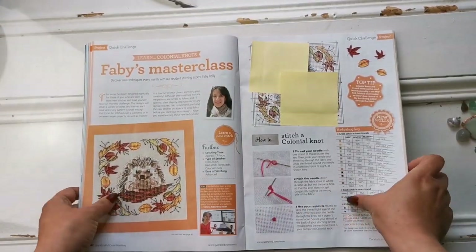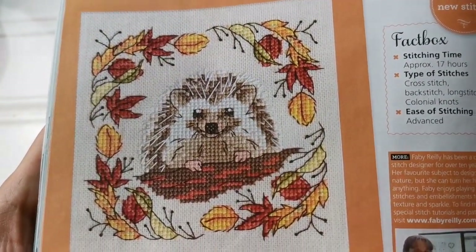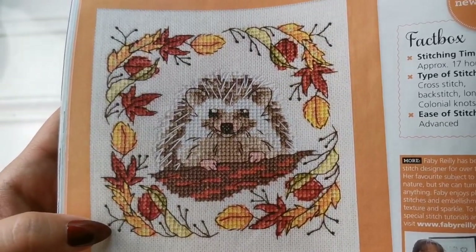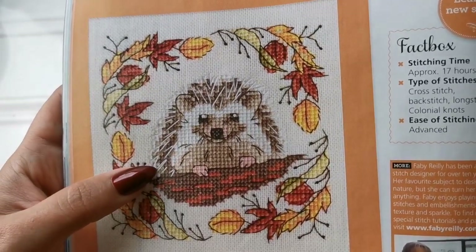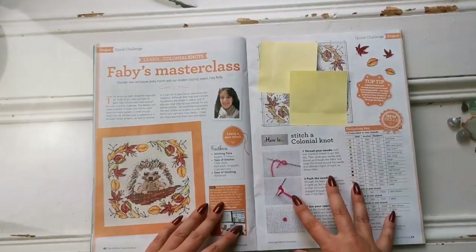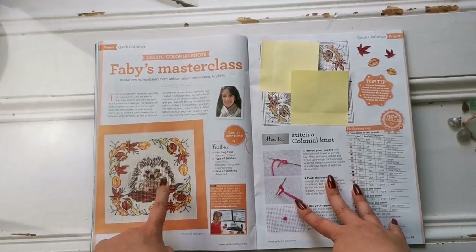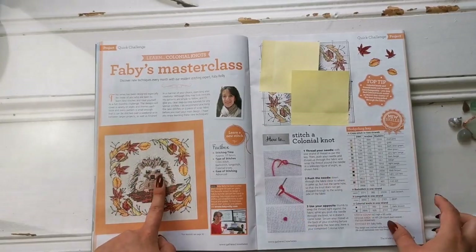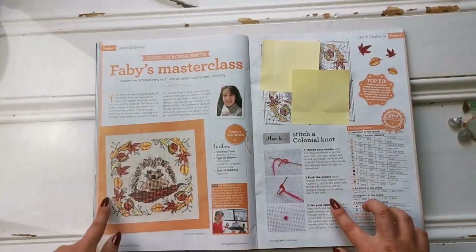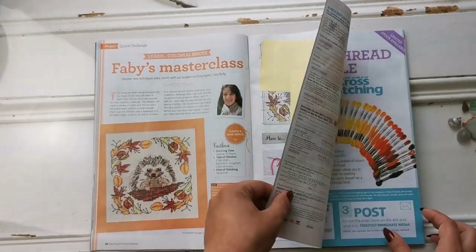Look at this — this is Fabi's Masterclass, and in this edition we're learning how to do colonial knots, which are these little tiny dots on the end of the branches. That hedgehog is so adorable — almost 3D with the backstitching as well. It's deceptive: it will take a long time, but in the end the result will be worth it. It's not going to look like anything until the backstitching is done, but I really want to put that in my WIP pile.